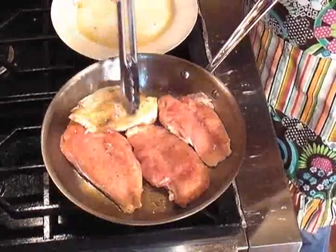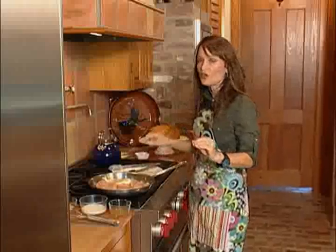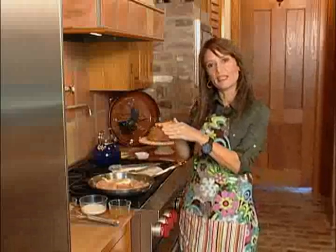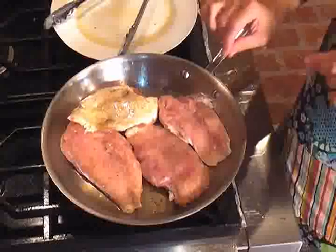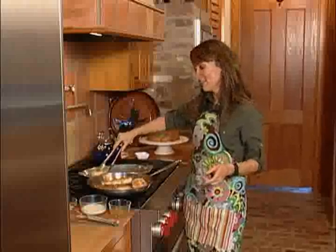You'll flip them over — I can show you how to do that. And after there's no longer any pink in your chicken breasts, remove them to a warm plate, tent it with a little foil while you make the sauce. And you make the sauce in the same pan — so easy. All right, our chicken is all done now.